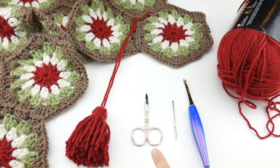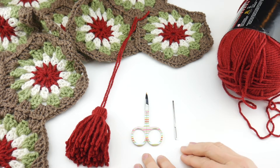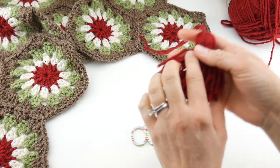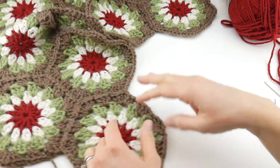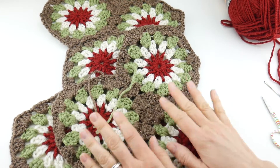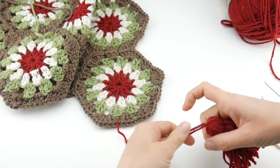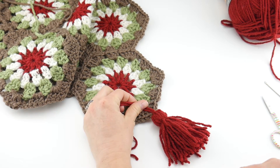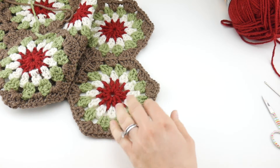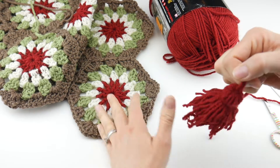For today's tutorial you won't need your crochet hook — we're putting that aside. All you'll need is a pair of scissors and a tapestry needle, because today we're going to be weaving in the ends. I've already started weaving in my ends but left a few to show you. We're also going to be adding a festive tassel to the end of our table runner.